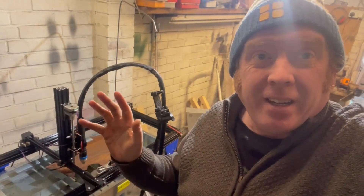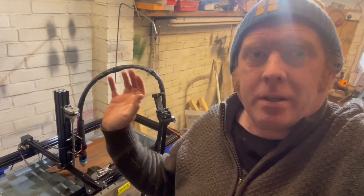Welcome back to the fourth part of me building a plasma cutter. We're going to try and fine-tune it a bit more, do a bit of cable management, calibrate it a bit, and just try and refine it and get some better cuts and maybe better successes.